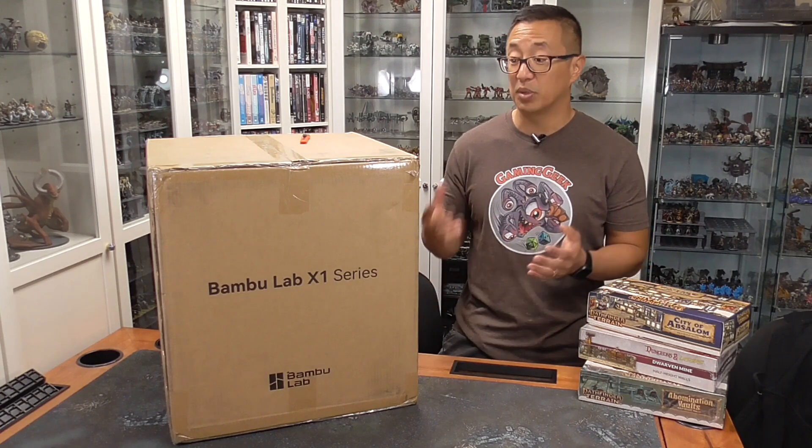For those of you familiar with my channel, you know that most of my videos have to do with printing 3D terrain for board games and tabletop miniature games. A number of you have said you're waiting for a printer that is true plug-and-play, because the reality with current printers — whether FDM or resin — is that learning how to use and troubleshoot them is a hobby unto itself. Many of you don't want a second hobby and only have time to play games.